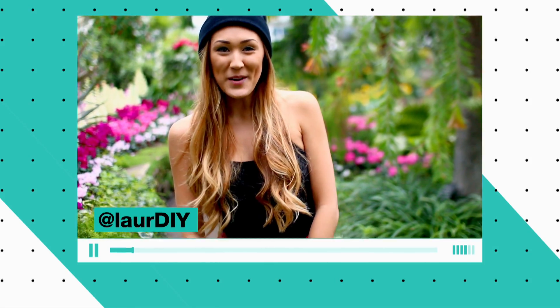Hey, what's up? It's Lauren from the YouTube channel Laura DIY, and today I'm going to show you how to make perfectly distressed denim shorts.